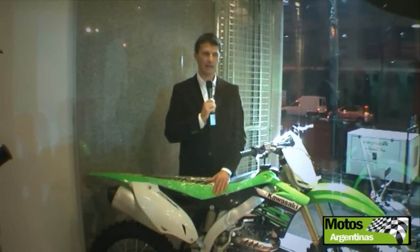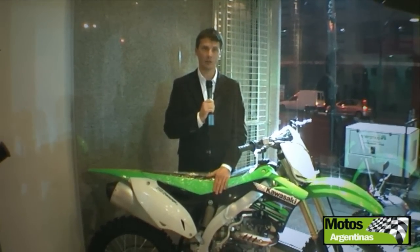Now we are going to talk a little bit about the biggest model, which is the KX450F. That has several changes for 2012.